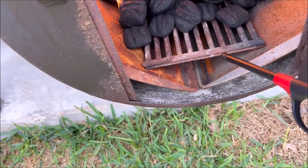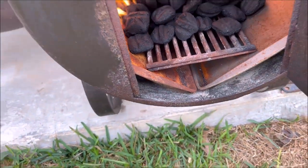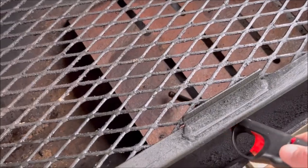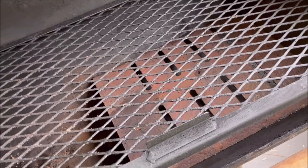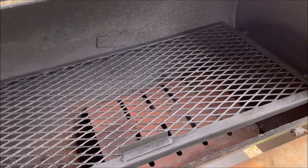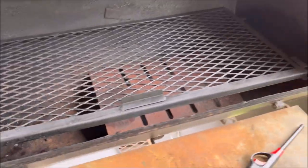I took some of the existing grates I had from a different grill and put them in there to kind of give more airflow. Another modification I did is this heat shield down here — a lot of that heat comes right from the firebox and goes straight up, so this deflects it a little bit and brings it so the whole thing is getting a proportionate amount of heat everywhere, not just one hot spot. I went ahead and added a water pan too.